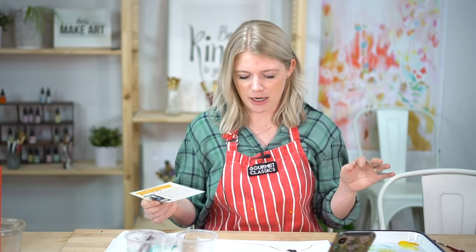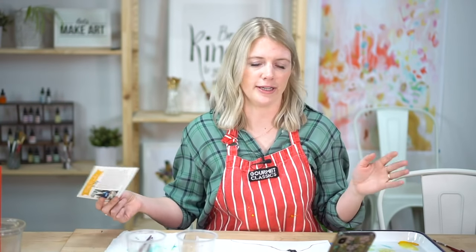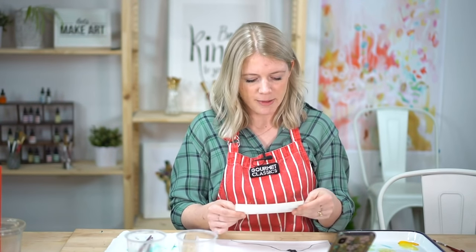If you do not subscribe you can absolutely still participate in this. You can just message us at hello@letsmakeart.com and we will share with you the mailing address. You can get your own watercolor postcards — we sell them on our website at letsmakeart.com. Just because you're not a subscriber doesn't mean you can't participate in this greatest thing.